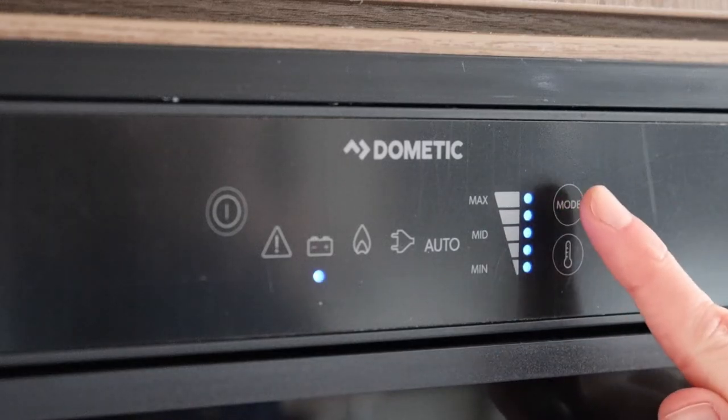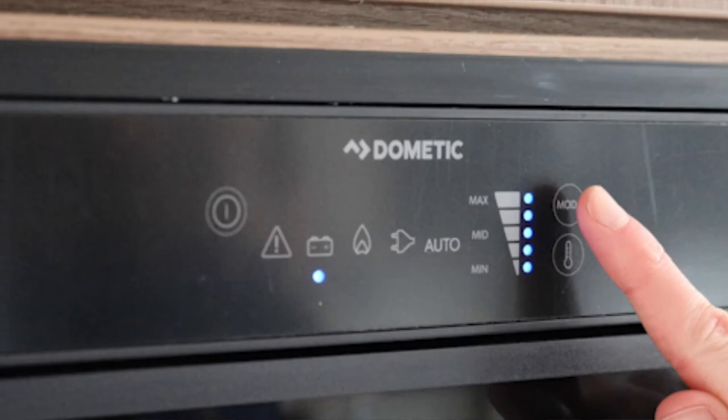The control panel for the fridge is on the front. Using the far right top button, you can select through the power options. The battery icon is for 12V power whilst travelling only — the voltage ultimately comes from your vehicle's battery and alternator at this point.